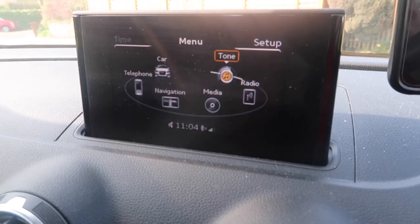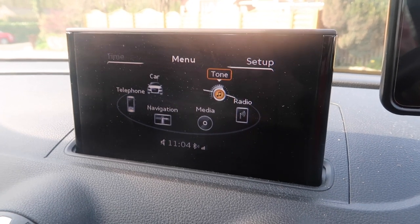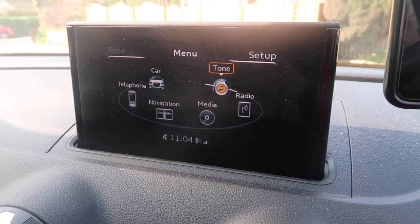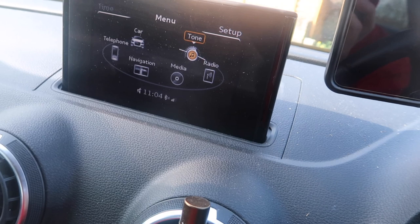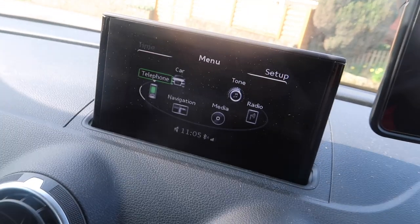The radio lets you go through all the DAB stations. For media, you flick down to your mobile phone — that's the Bluetooth media source. There's a tone setting for adjusting where the music comes from. When I got this car from my mother-in-law, all the music was coming out of the rear speakers. I didn't know why, but I've set it more to the center so every speaker is used. I have my Bluetooth connected to my phone.